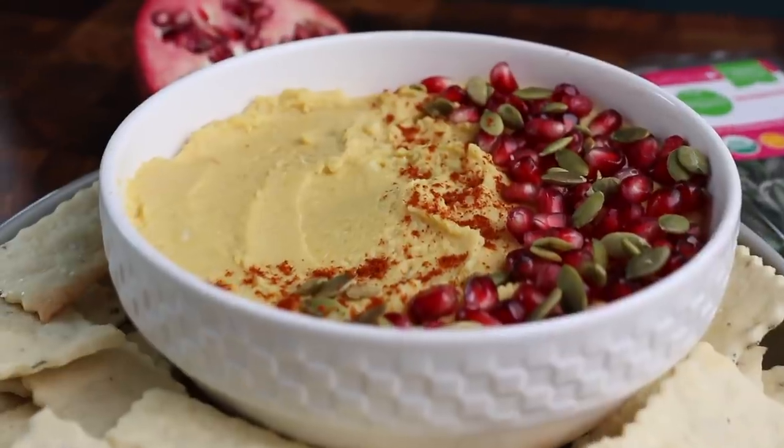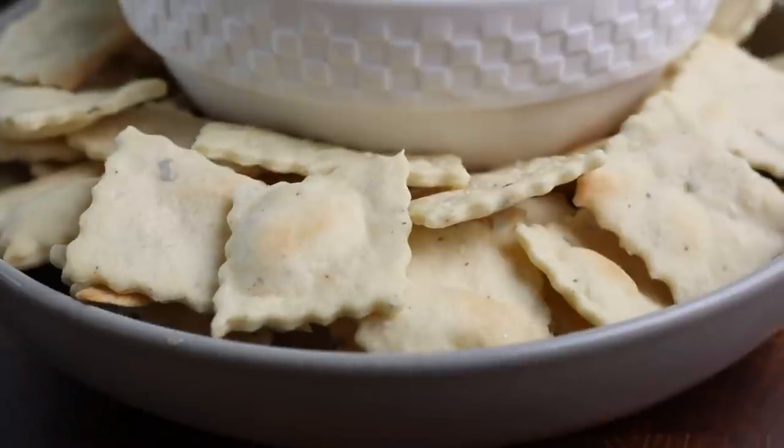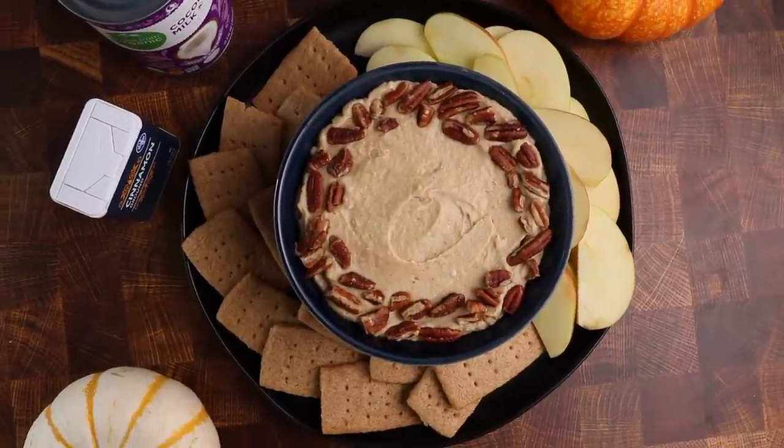In today's video, I wanted to share a few snack ideas inspired by the season. I wanted to use pumpkin a few different ways, so we have a savory option here - this is a garlic pumpkin hummus and we made some homemade rosemary flatbread crackers. And then for our sweet dessert option, we have a pumpkin cheesecake dip with homemade vegan graham crackers and I've also sliced up some fresh apples to serve alongside that. Both of these recipes just scream fall to me. I love the colors. I think these would be a really great addition to your spread if you're planning on hosting any friends or family for Halloween this year.